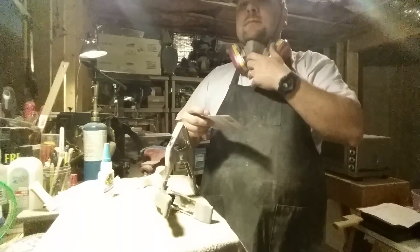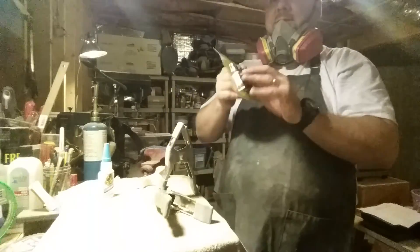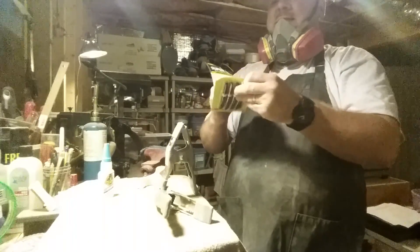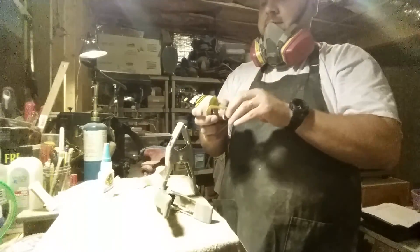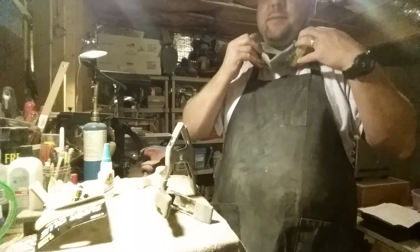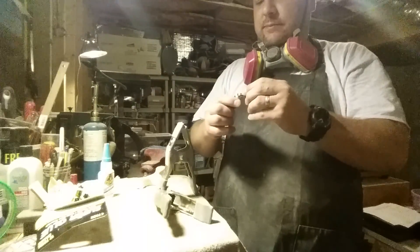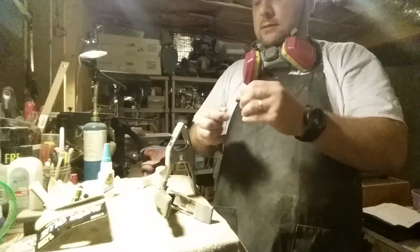You can get a dollar store variety of super glue like this. There's absolutely nothing wrong with it, but you have to understand about this kind of glue.